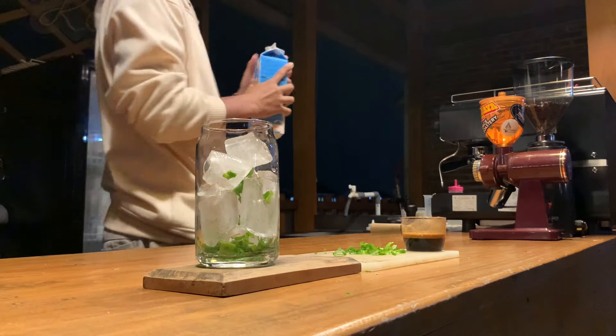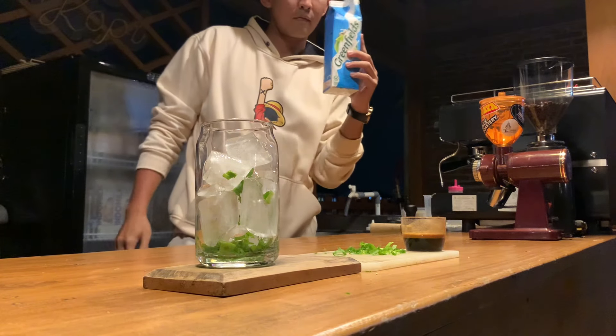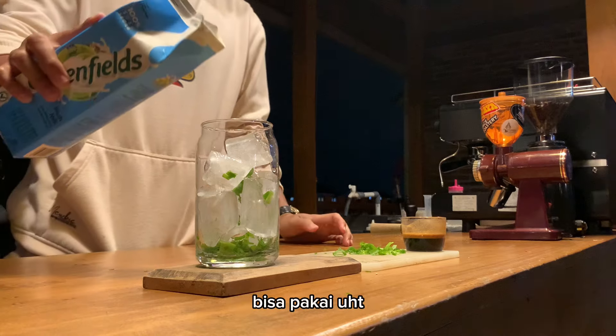Saya tuangkan susu fresh milk. Bisa pakai fresh milk, bisa pakai UHT.